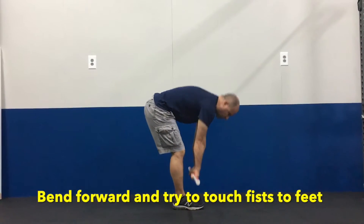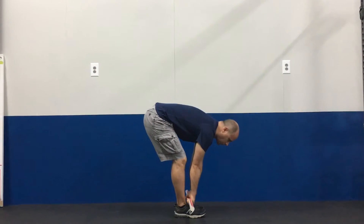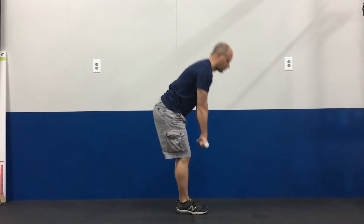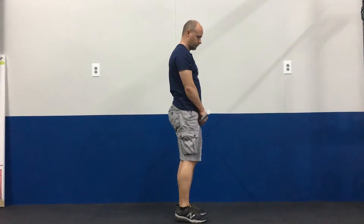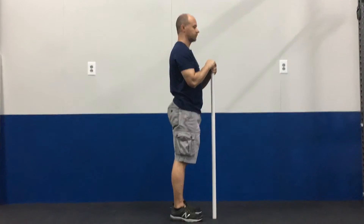Then come back up. You should be able to do this three times easily without any pain going down or any pain on the way back up. If you can do this comfortably and easily three times, then it's more likely that you're safe to try deadlifting from the floor.